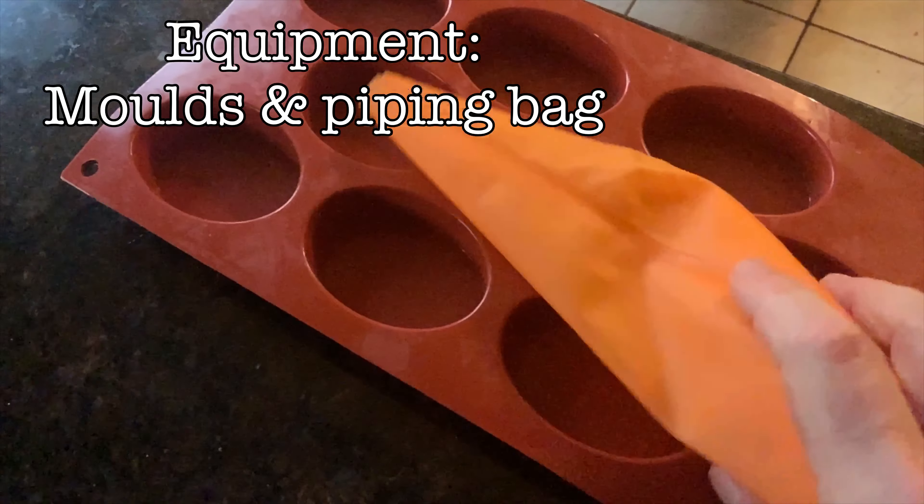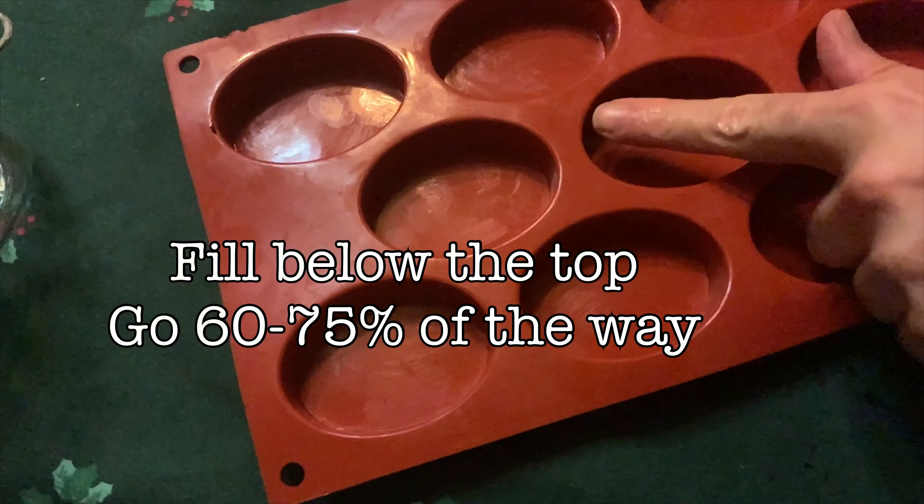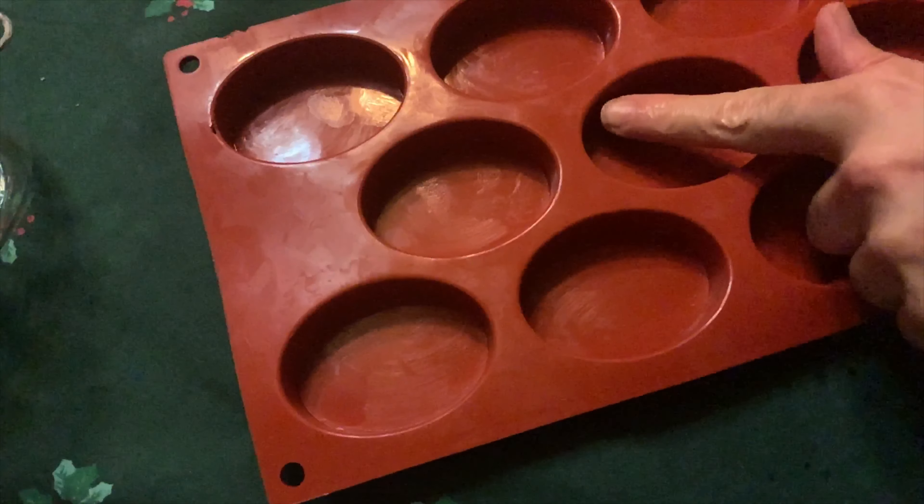For equipment, all you're going to need is a mold and a piping bag. You can improvise as you like. Also remember, don't fill it all the way to the top — just go three quarters of the way.